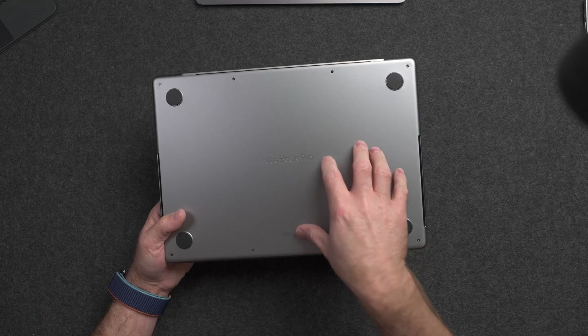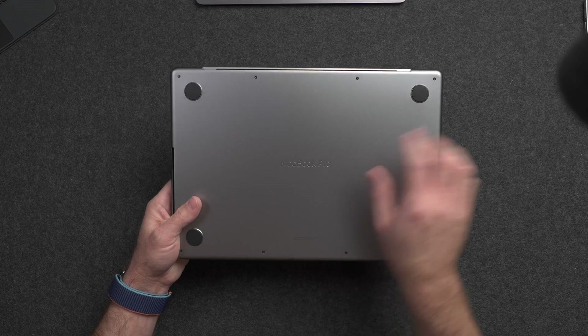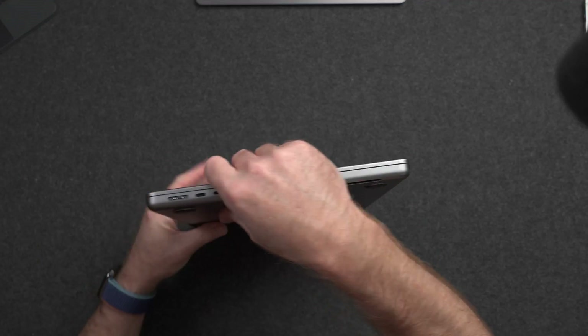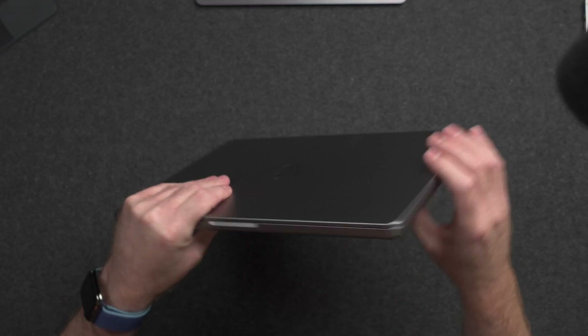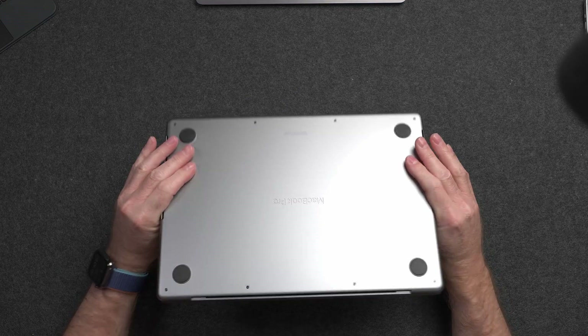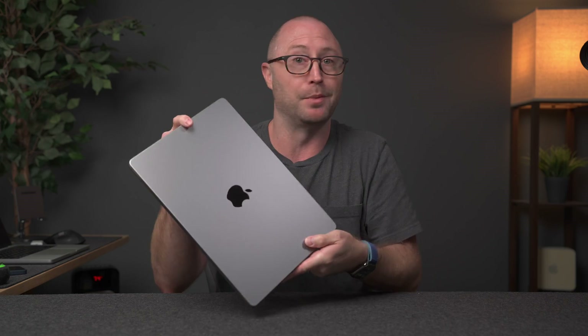This comes with the eight-core CPU with a 10-core GPU, 512 gigabytes of SSD storage, and just eight gigabytes of memory. On the outside, there's really not much new to look at. We've seen this design since the 2021 MacBook Pros, and honestly there's really nothing I would change about it because it still just looks absolutely amazing. It is the right size for a pro laptop — nothing to complain about.